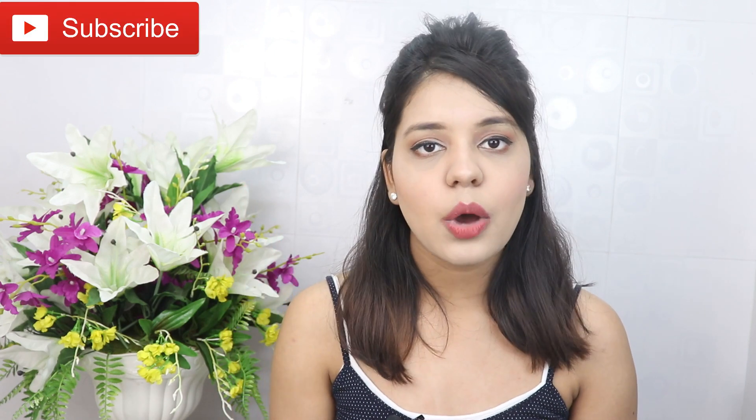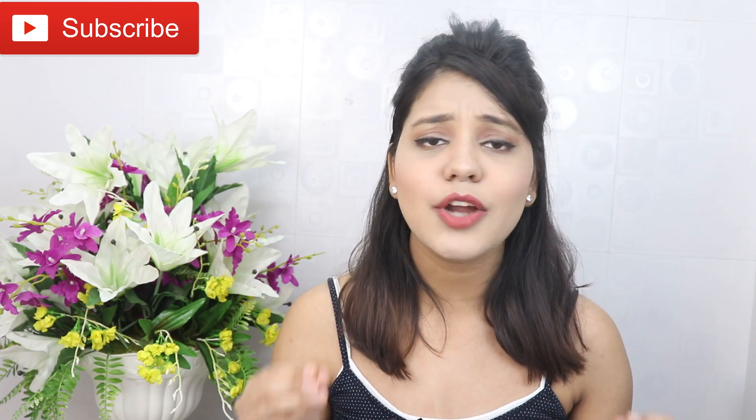Hi guys! Welcome back to my channel. Today's video I am going to share with you the pigmentation facial. I have shared it a few times on my channel before. If you haven't seen it, you will see the link on the i button. You liked that facial, so positive feedback.